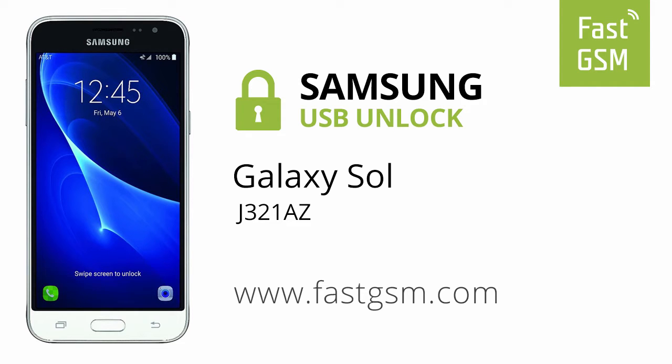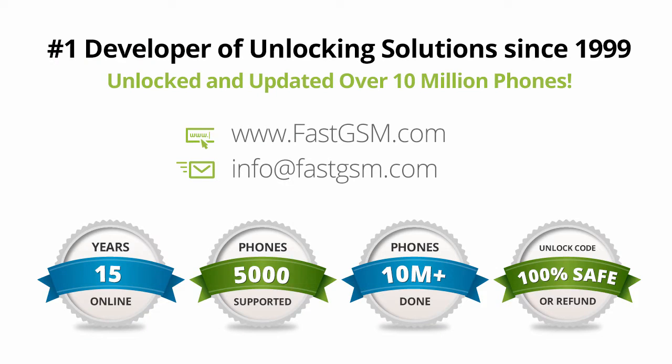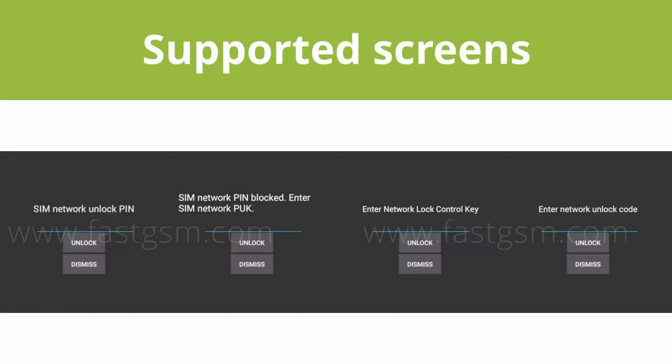Hi, this video shows you how to unlock a Samsung Galaxy Sol. This user-friendly service can be purchased at FastGSM.com, the number one unlocking solutions developer.